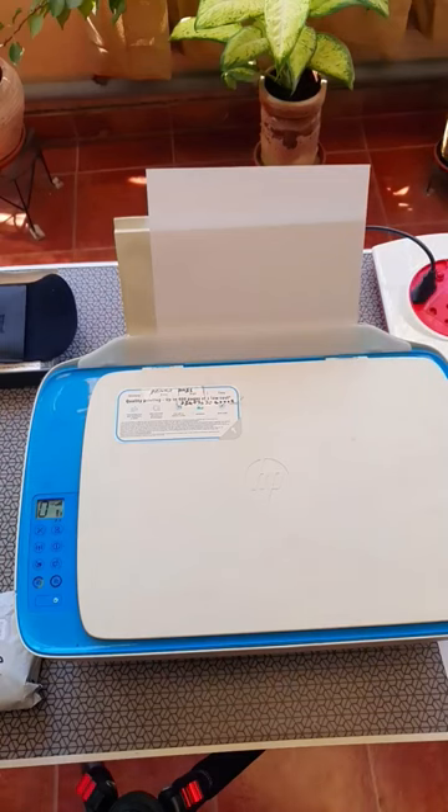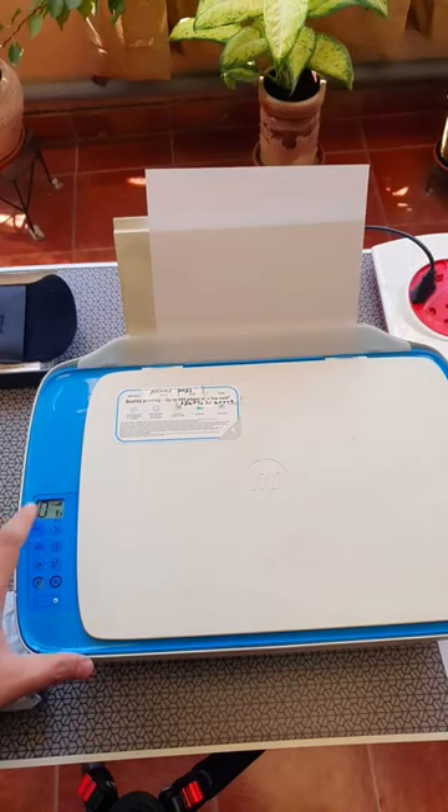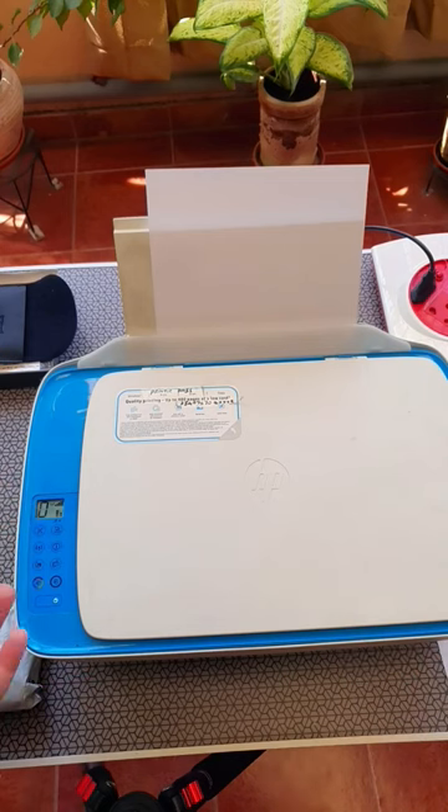Welcome back. This is a HV3635 printer. It's about 10 years old. The cartridges are there. The black cartridge is about halfway through. I haven't used it for a month and this is what happens.